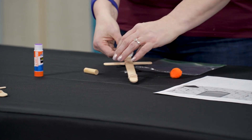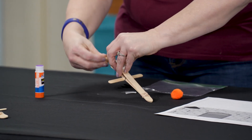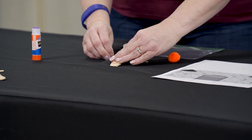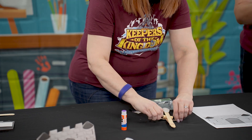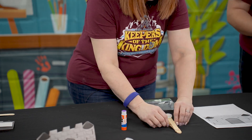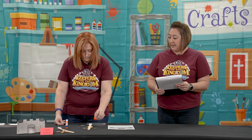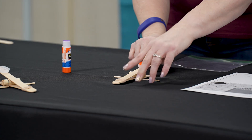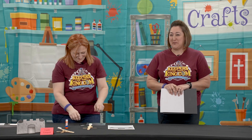Then take your dowel rod and slide it in between the two jumbo craft sticks so it rests in line with the standard craft stick. If the dowel rod slides or moves, you can use an extra glue dot to hold it in place above the standard craft stick. Finally, place the pom-pom on the bottle cap end and try to shoot that pom-pom into the castle door. And that is the day one castle and catapult craft.